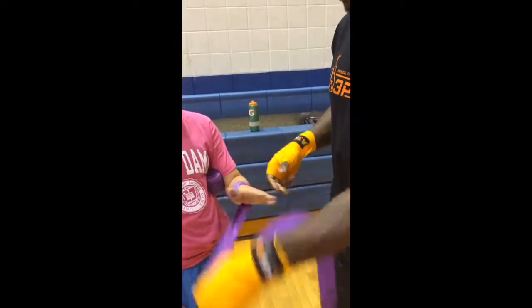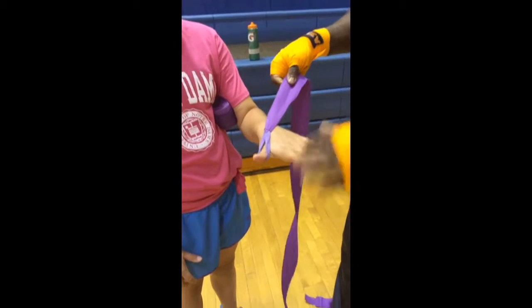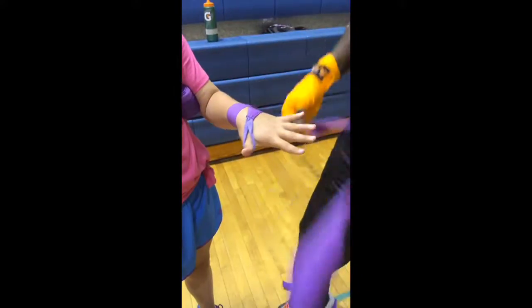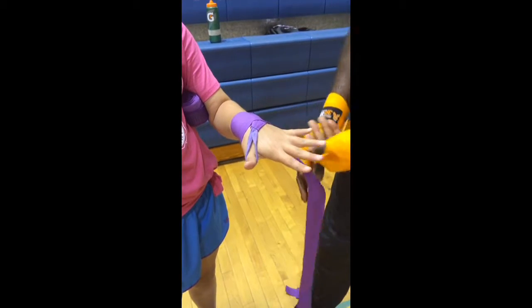what you want to do first is you want to find the thumb loop, okay? Put the thumb loop around the thumb, keep your fingers nice and spread. You want to go around the wrist one, two, three, like four times depending on the size of your hands.